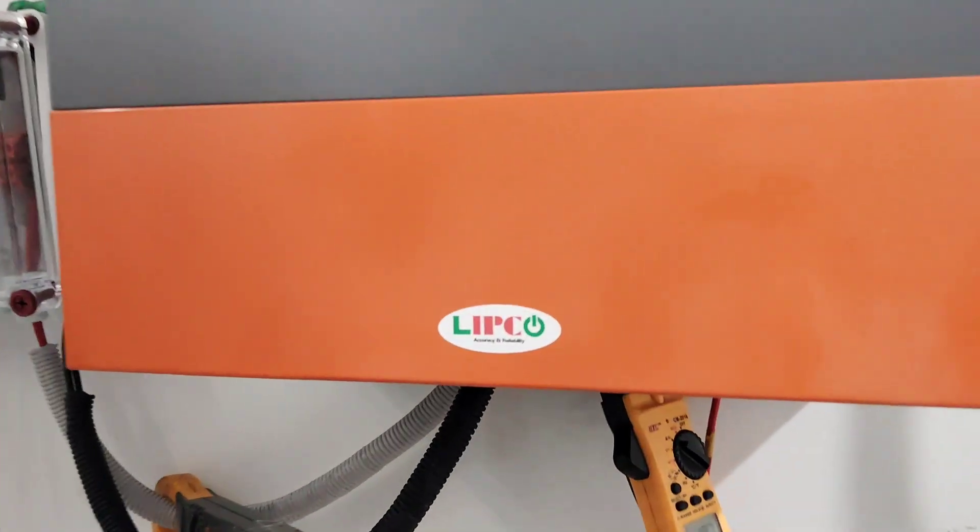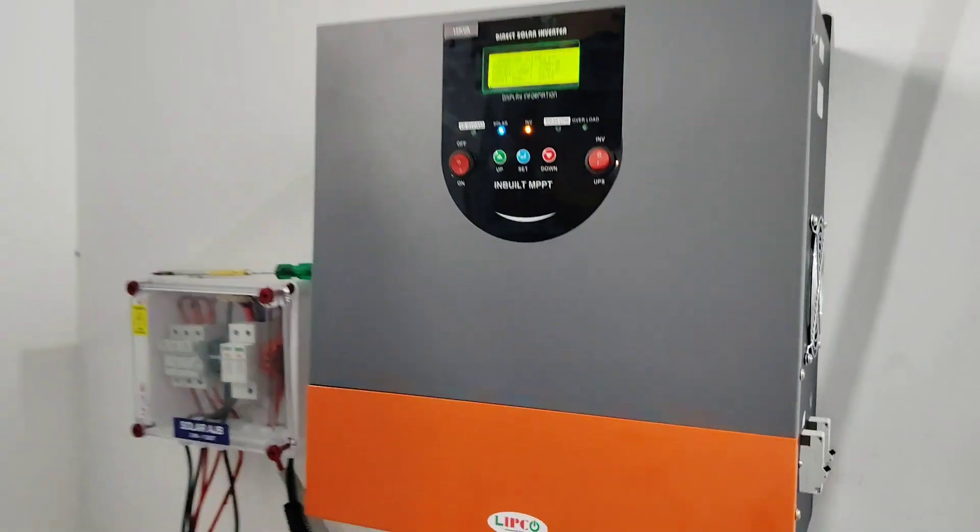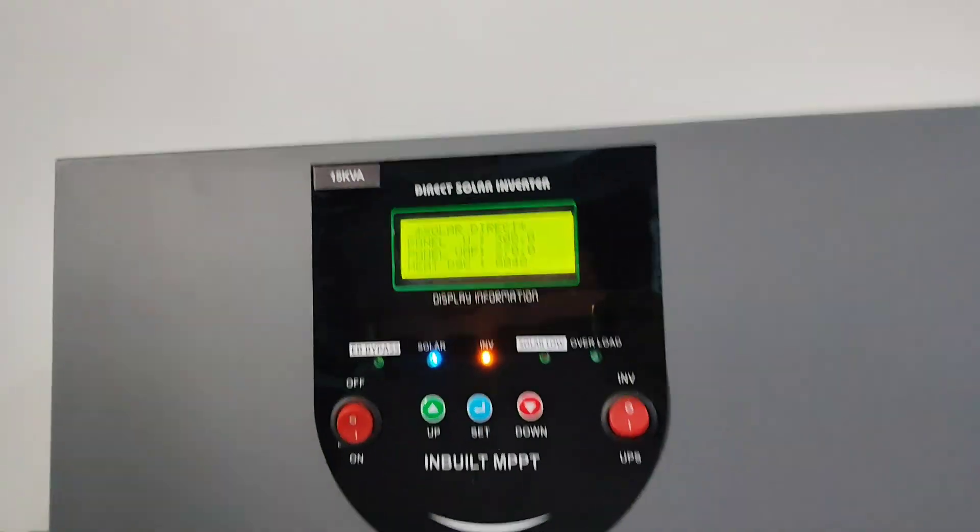Nowadays electricity costs are very high. To cut down electricity expenses, you can install a direct solar inverter and manage all your workload through solar power.